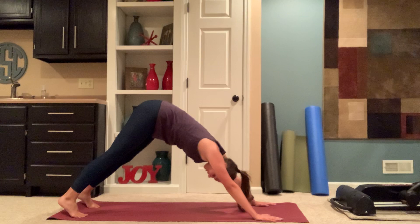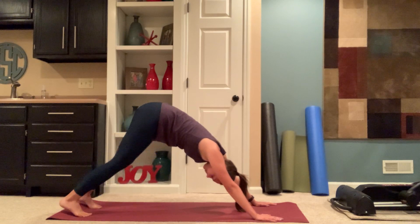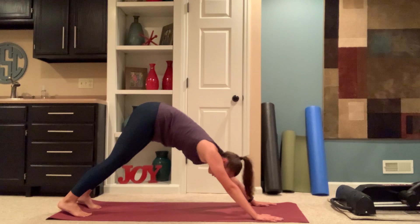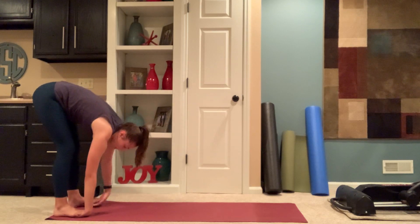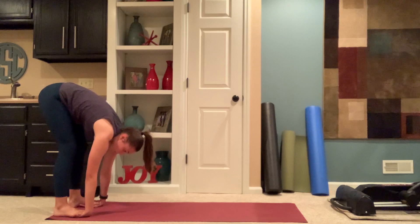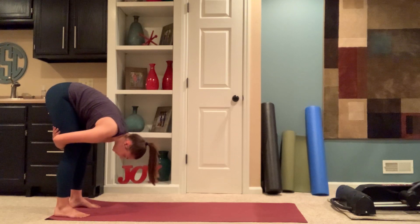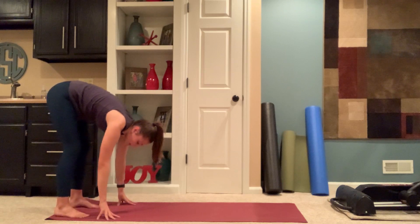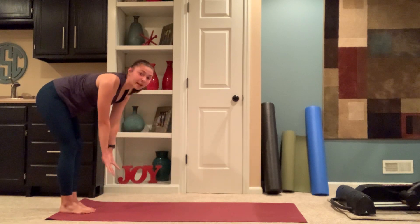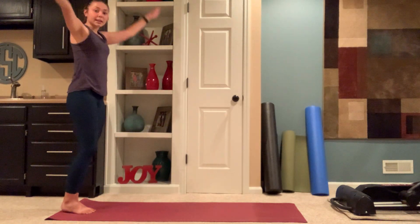Pausing here for a few breaths. Option to walk out your dog. Walking your hands back toward your feet. Taking the palms of your hands underneath the balls of your feet — gorilla pose. Or option to wrap your arms around the backs of your legs and give them a squeeze. Exhale, release. Toe-heeling your feet together. Inhale, halfway lift. Exhale, fold. Inhale, rising up high mountain. Exhaling, hands to your side.